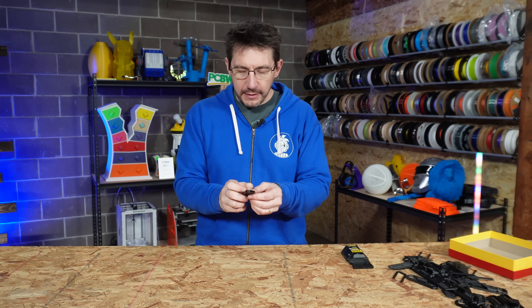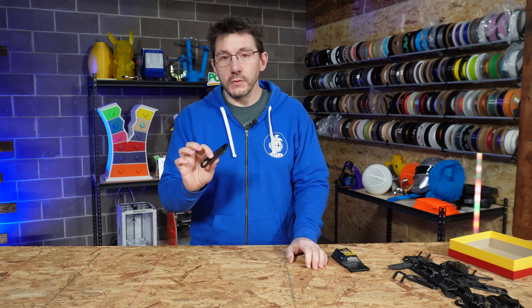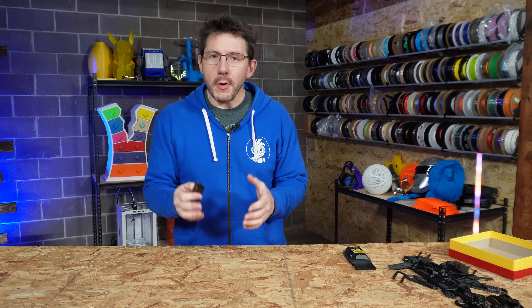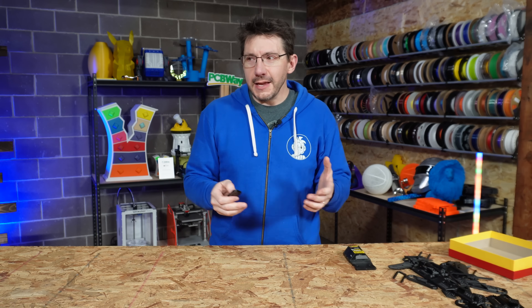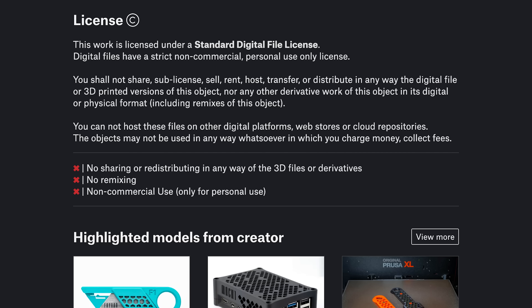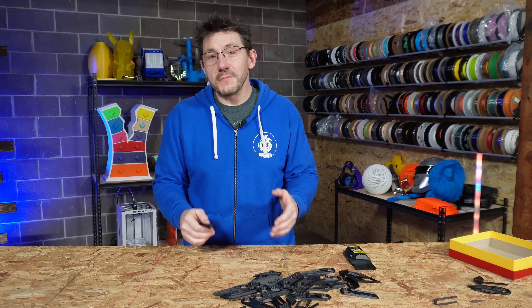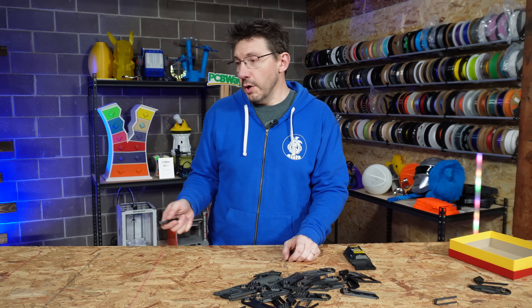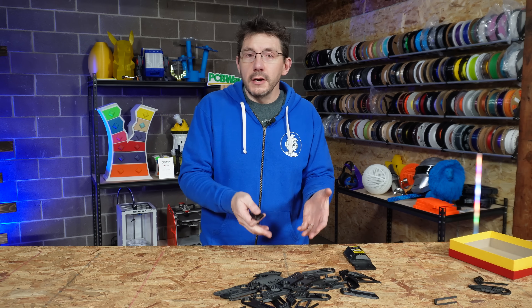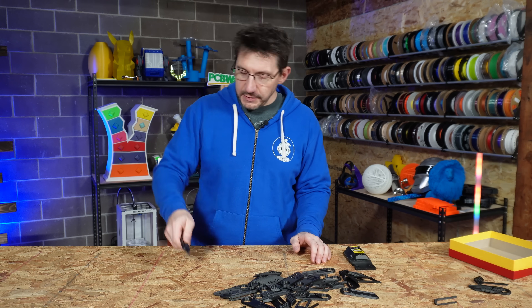This is just a joy — an absolute joy. Printing it takes under an hour, and the pieces together with a blade you provide give you something incredibly useful. I'm a big fan of sharp blades; having one with you in a time of need is fantastic. Phaeron's licensing says you can't use it for commercial purposes, but that doesn't mean I can't make gifts for friends or fill a jar so there's always one when I need one.